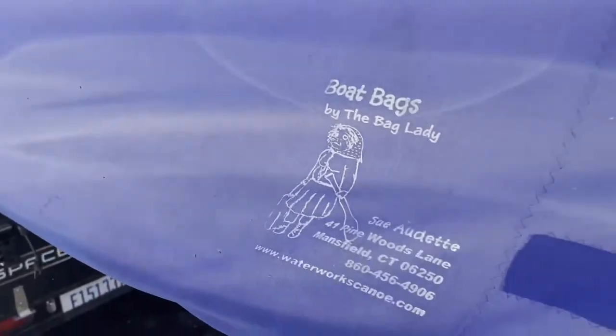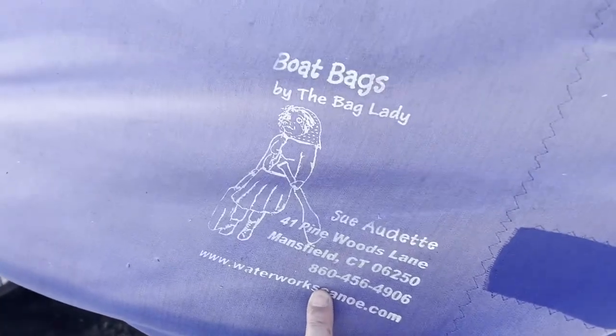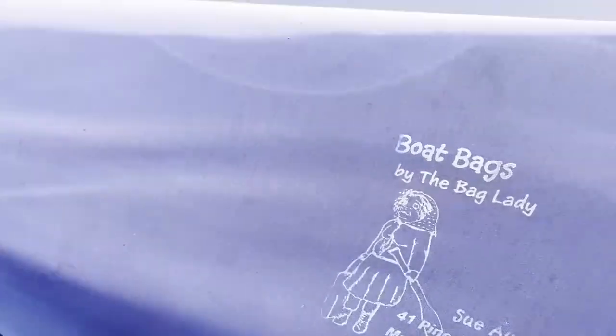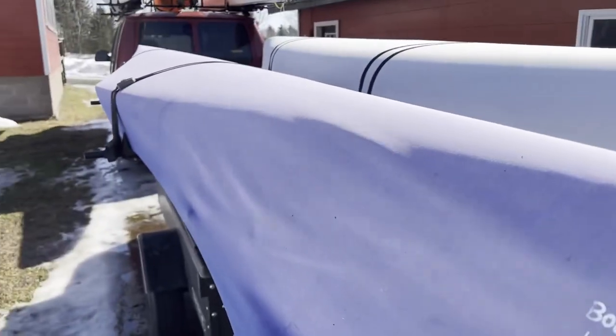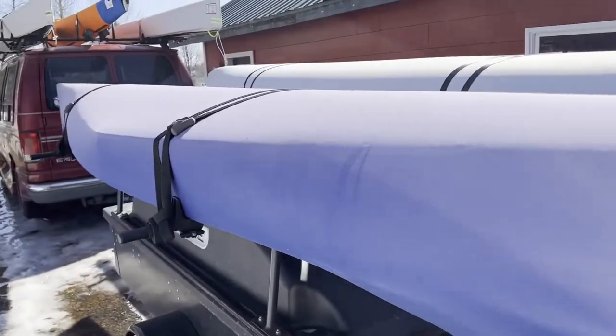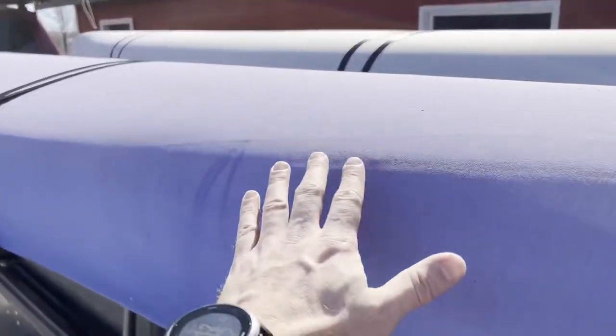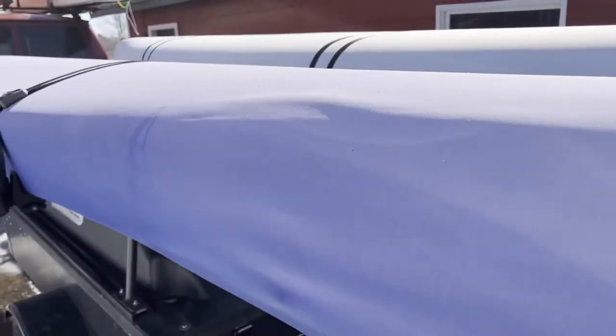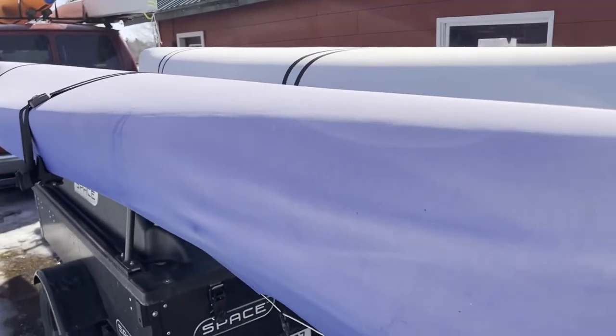The first cover I want to show you is an original — a true original Bag Lady Canoe cover. One that we bought from Sioux Audette before we took over the business and the product line. It's a royal blue cover for a V1A mixer. And I don't know if you can tell, but it is definitely not royal blue anymore — it definitely looks faded.